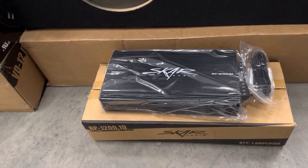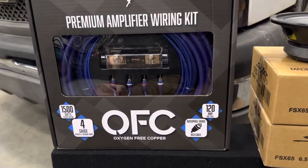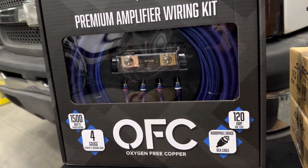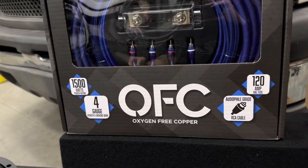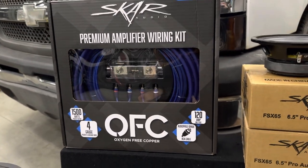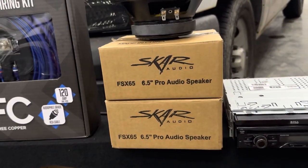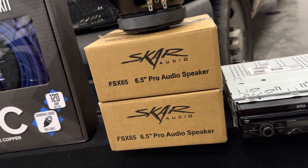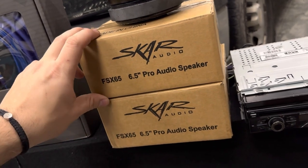To wire up the amp you're going to need a wiring kit, and this is the part I recommend people don't cheap out on — the wires are the main source of power. We went with the SCAR Audio OFC kit, which is four gauge. Do not cheap out on your wiring kit at all costs because you do not want to burn your truck. We're also going to be upgrading the door speakers with the SCAR Audio FSX 65, six and a half inch speakers, which fit perfectly. They're budget friendly — around $18 to $20 a piece.